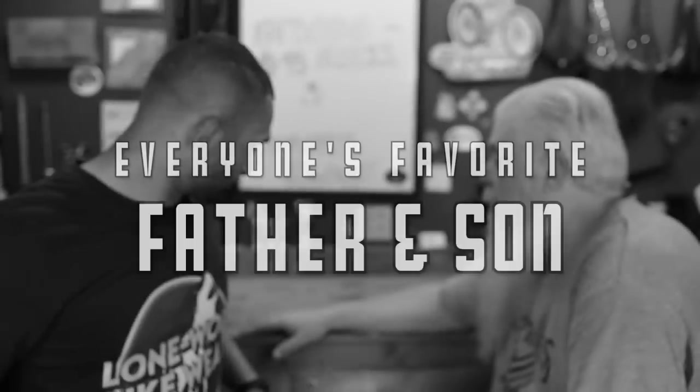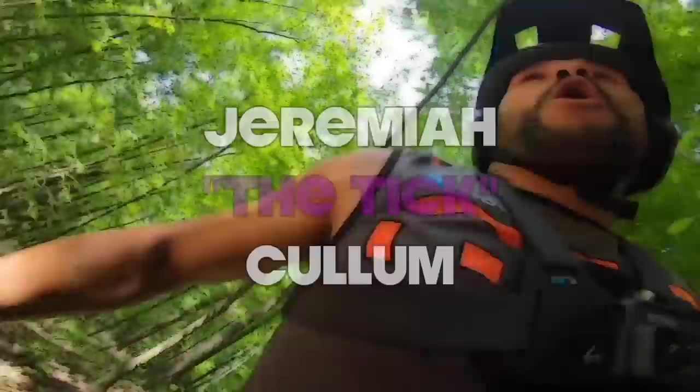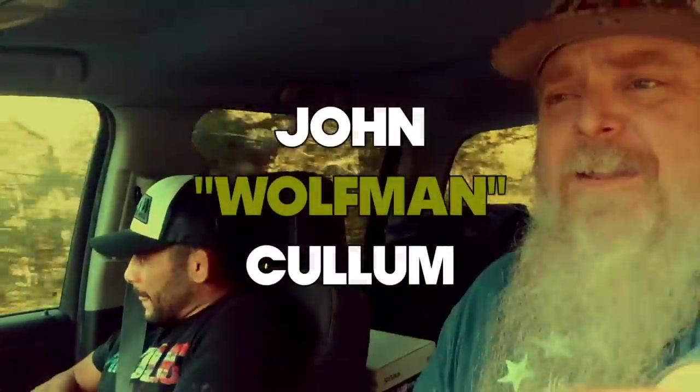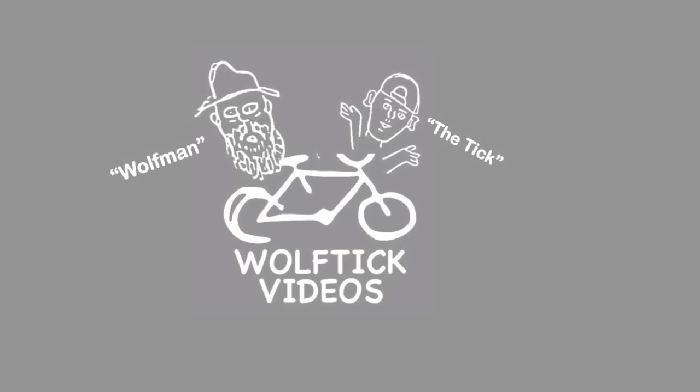Let's do the Wolf Tick intro. Wolf Tick Nation, thank you guys for tuning in to once again another Wolf Tick Videos episode. It is dropper post day. Wolfman is all excited about it, right? Because you love dropper posts. I'm giddy.